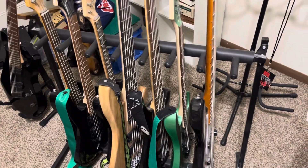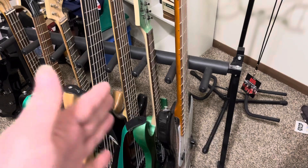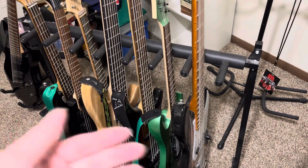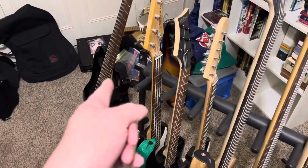Hi, this is Terry and welcome back to my channel. In this video I thought I would go more in detail about the instruments on this guitar stand. You've already seen the eighth string guitar over there on that stand.